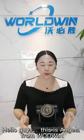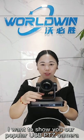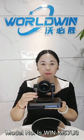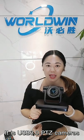Hello guys, this is Andrea from WorldWing. Today I want to show you our popular USB PTZ cameras. The model number is 1857U3 — it is a USB 3.0 PTZ camera.